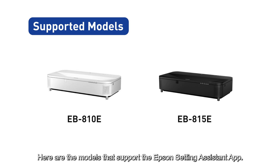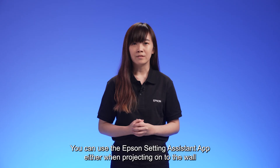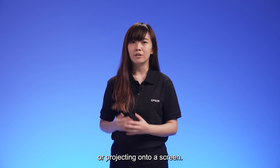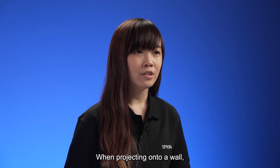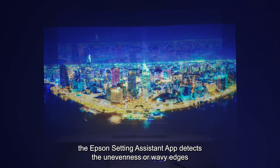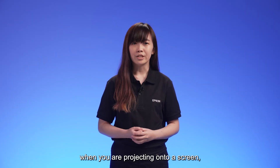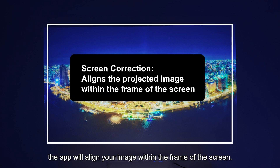Here are the models that support the Epson Setting Assistant app. You can use it either when projecting onto a wall or onto a screen. When projecting onto a wall, the app detects unevenness or wavy edges on the projected image and corrects it. When projecting onto a screen, the app will align your image within the frame of the screen.